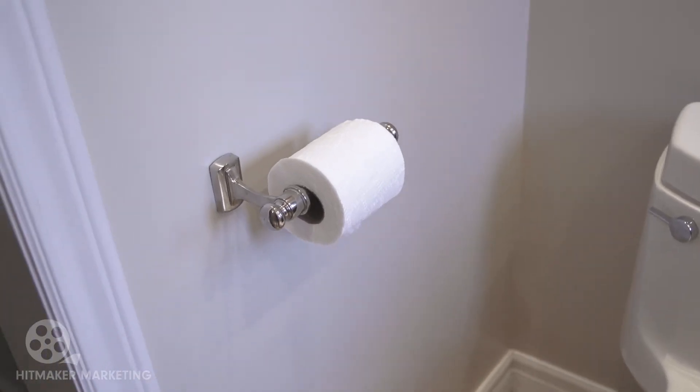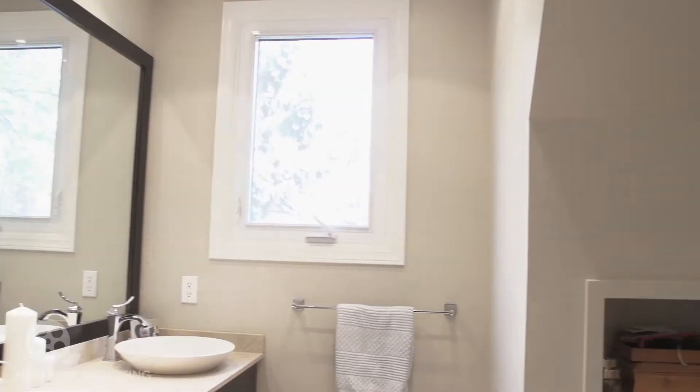Lights are working. Toilet roll holder is good and steady, and we got it done in less than 10 minutes. Beautiful. Next job.